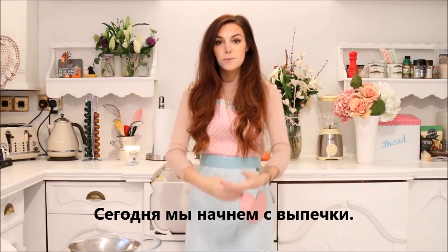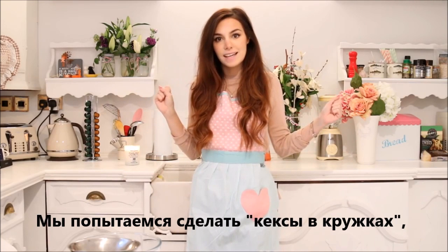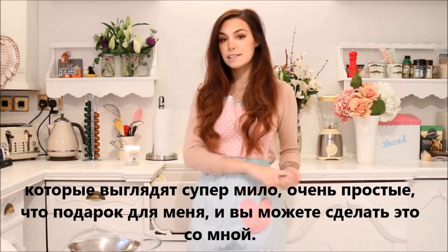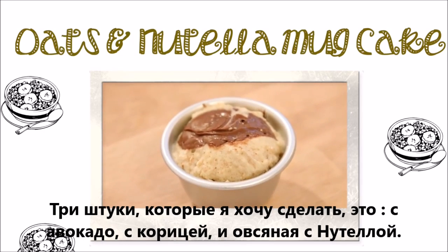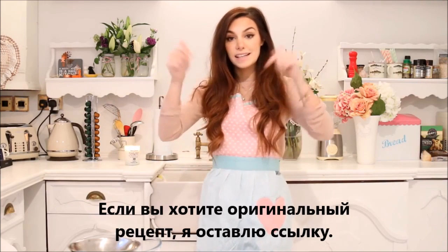So for today, we're going to start with some baking. We're going to attempt to make some mug cakes, which looks super cute, very easy, which is good for me, and you can do it along with me. The three ones I want to try to make are the avocado, cinnamon roll, and oatmeal with Nutella. I found all these recipes on the internet, but I believe I'm going to give them a little twist. So if you want the original ones, I'm going to link you to them.